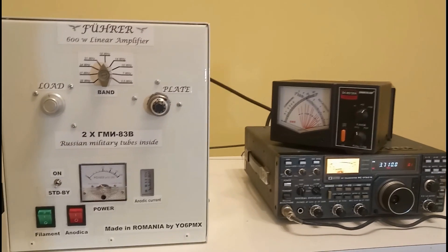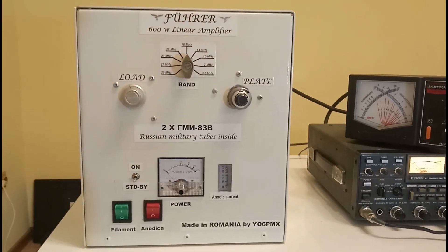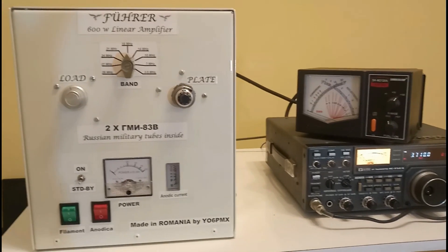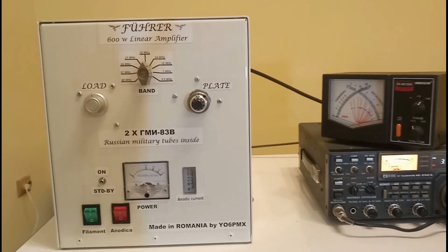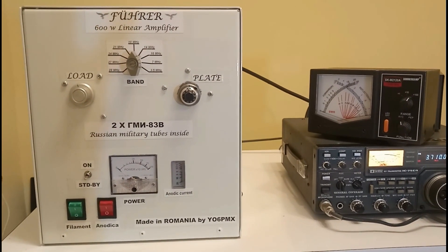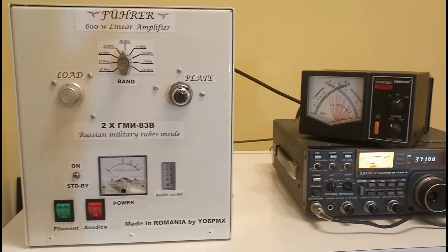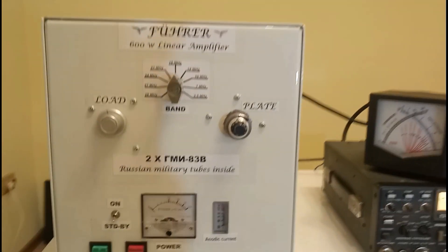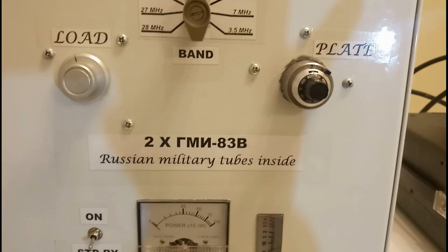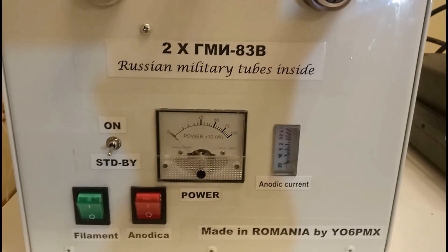Hello everyone, I am YankeeOscar6PapaMikeXRay and I am glad to have you on my shack again with the new linear amplifier. I know it's been a while since I've presented you the last linear amplifier, but that's it with the job, I don't have very much time for this hobby. So my new linear amplifier, it's a Russian military tube linear using two tubes, Golf Mike India 83 Bravo.